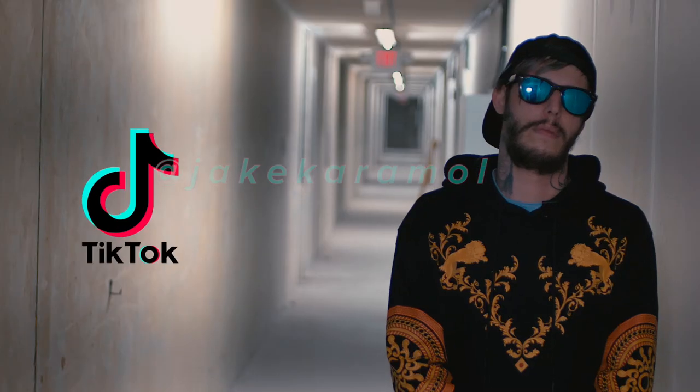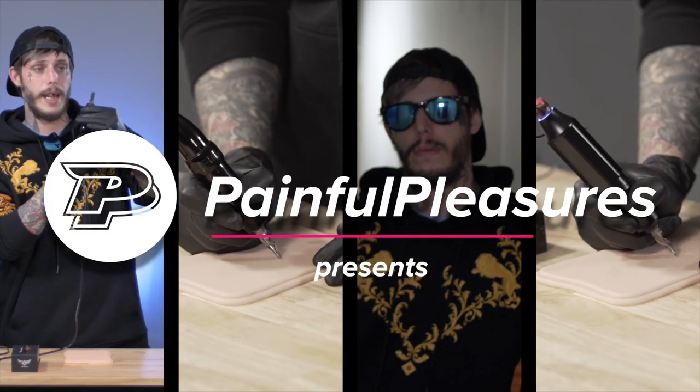Hey, what's up guys? It's Jake Carmel. I am here at Painful Pleasures. We're going to be reviewing a bunch of different machines and products, and we're just going to jump right into it with you.